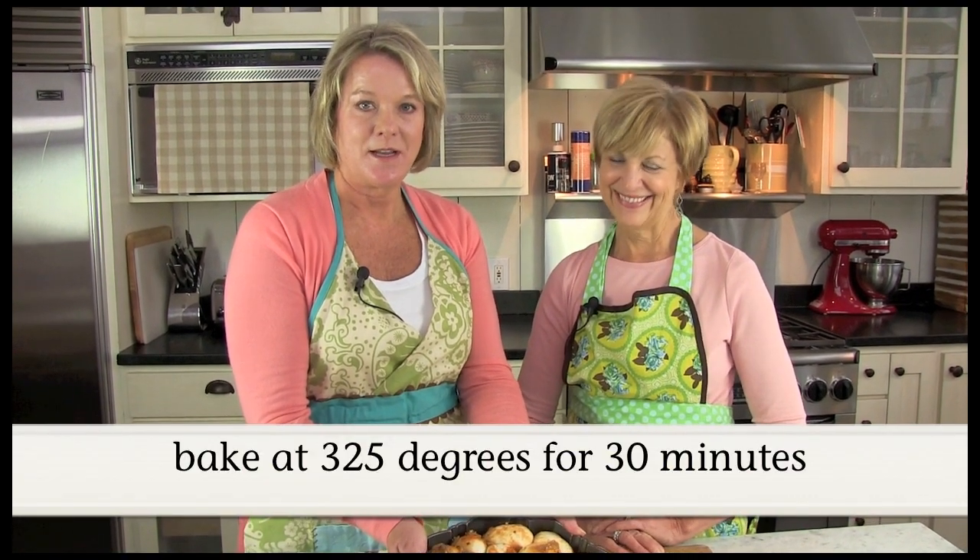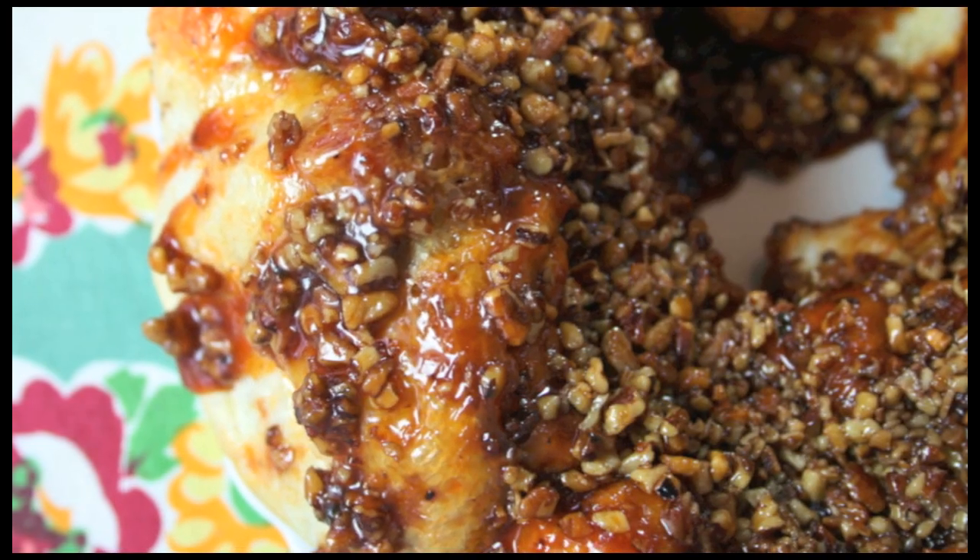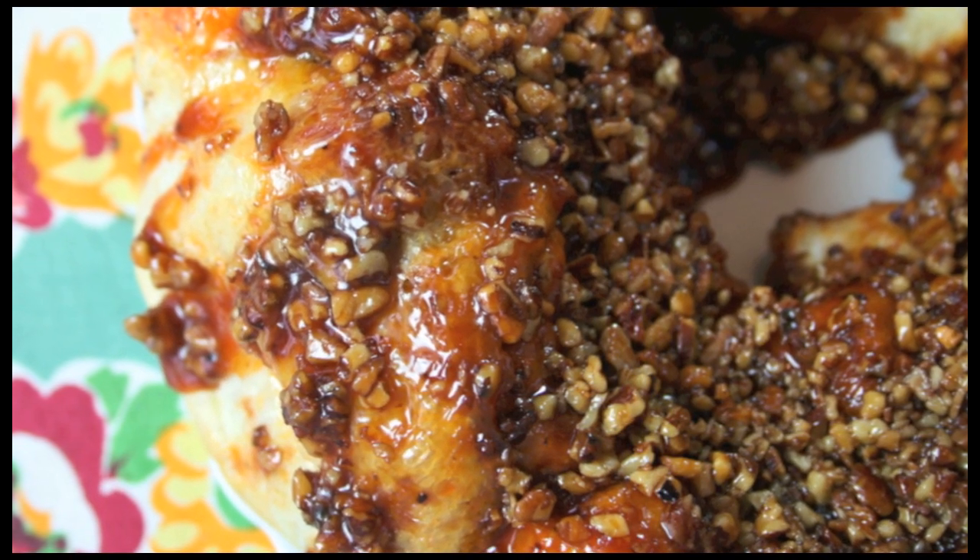We've got the oven preheating at 325 degrees. When the oven is nice and warm, we're going to pop it in for about 30 minutes. We've taken it out of the oven, let it cool just a little bit, and then we inverted it onto this platter. Is it gorgeous or what? It's beautiful — look how moist it is. It looks delicious. It's easy to make.